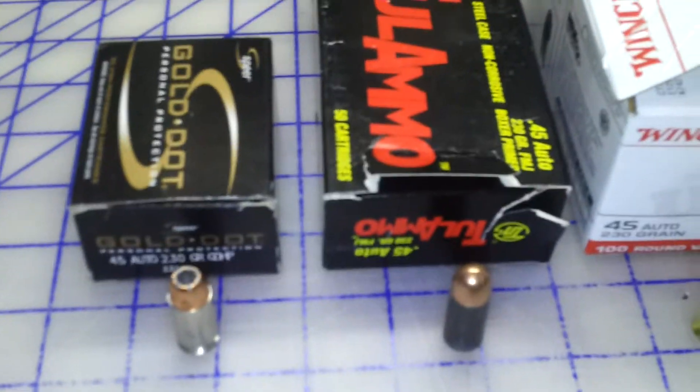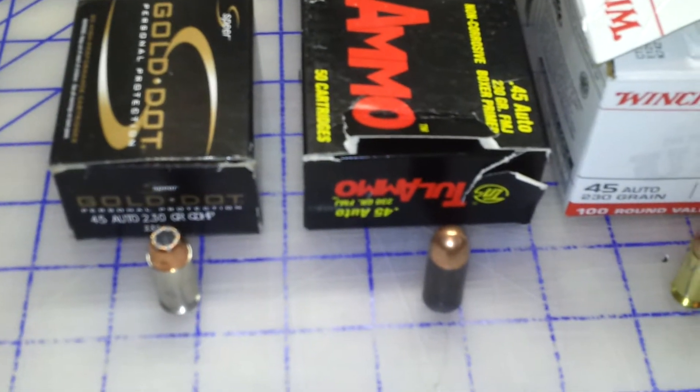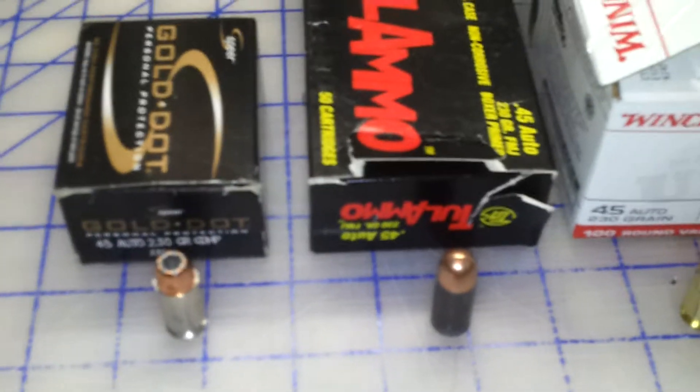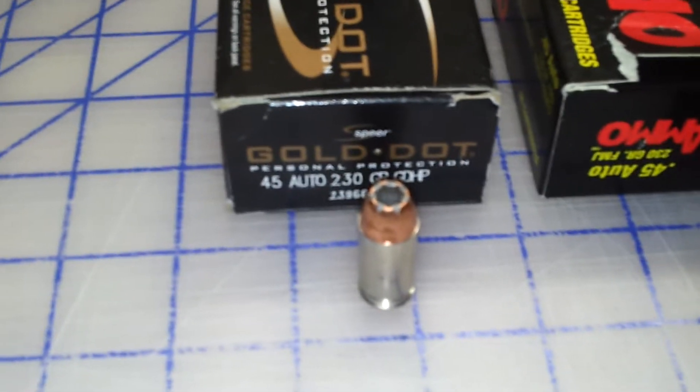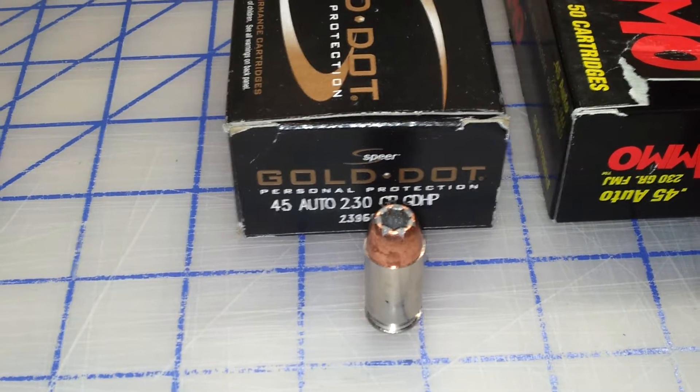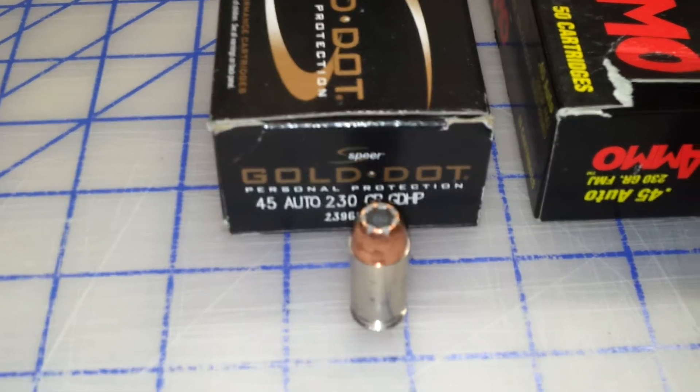I thought I'd do a little comparison video for you guys on some of the .45 auto shells that I have here. This is what I carry right here, the .45 230 grain Speer Gold Dot.